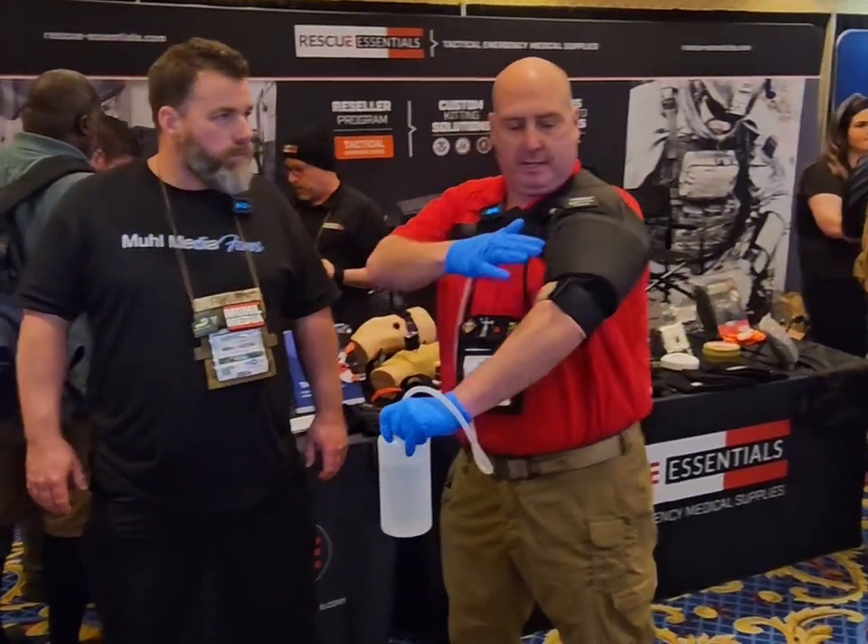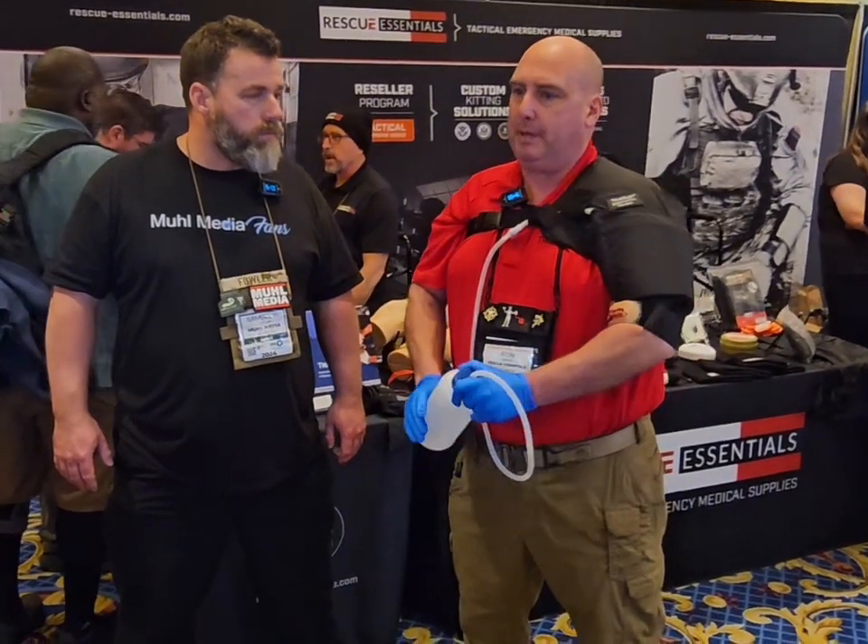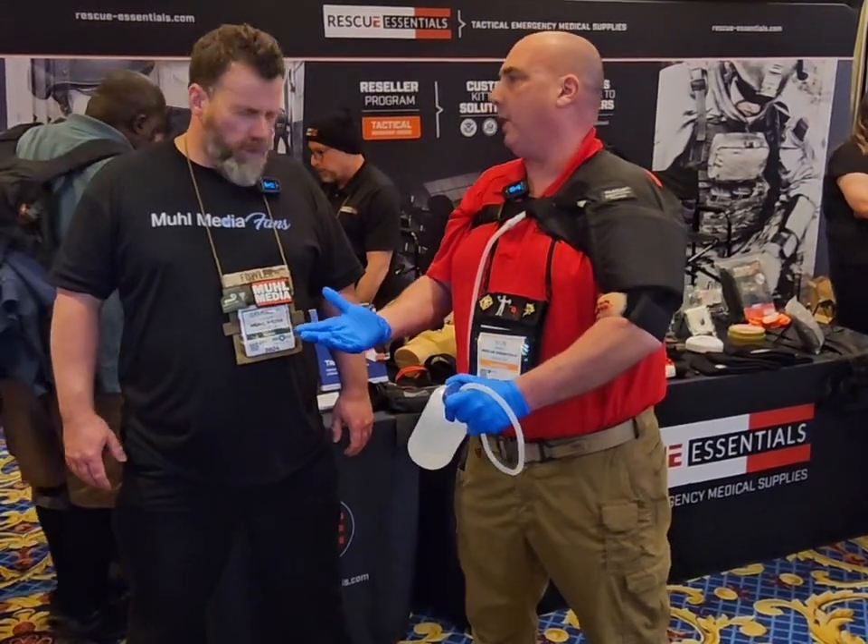One of the benefits of this tourniquet trainer is the padding on the back here. One of the biggest complaints we see when people are doing tourniquet training is that it hurts.